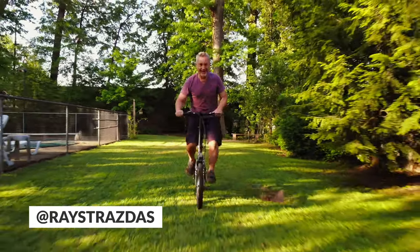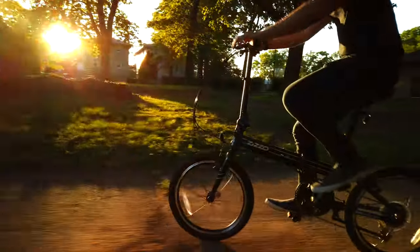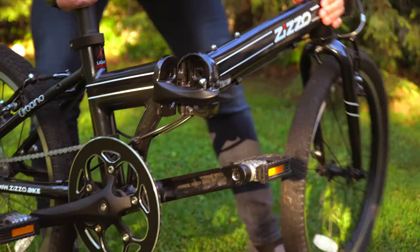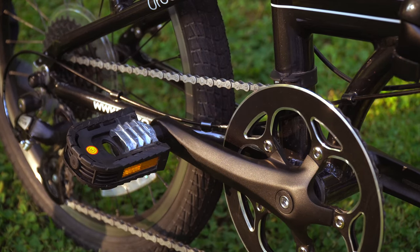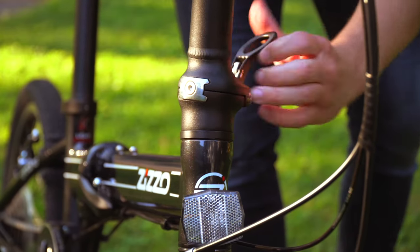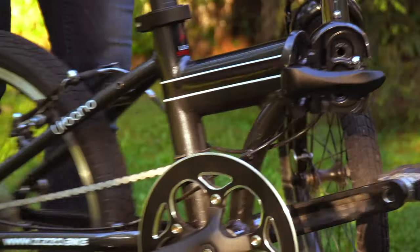What is up my friends? It's Ray back here and today we're going to be doing something a little bit different than normal. Today we're going to be taking a look at the Zizzo Urbano foldable bike. This is an extremely lightweight 24-pound, 8-speed bike with 20-inch wheels, a comfortable plushy seat, and a solid aluminum folding frame that allows you to open and close the bike in literally less than 30 seconds. The Urbano is an excellent bike that I can confidently say so far is a steal of a deal for what you're getting for the price. You guys know I don't talk about products that I don't believe in, and this was one of those really, really good buys.